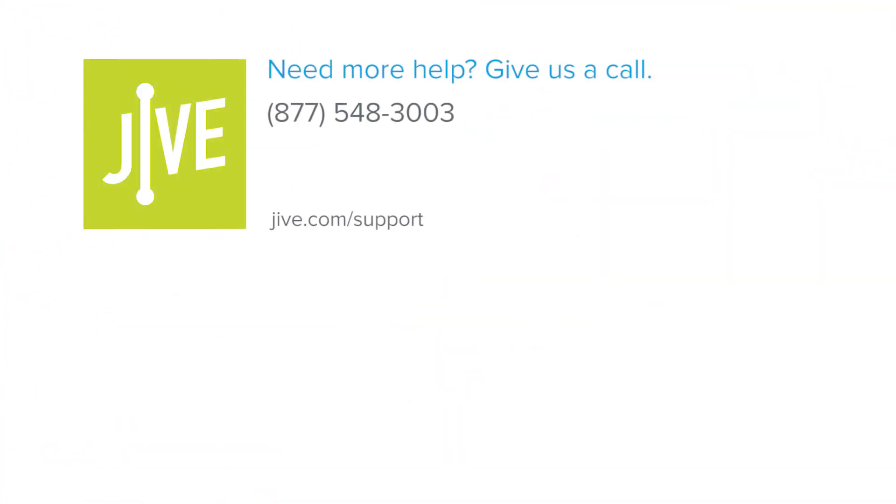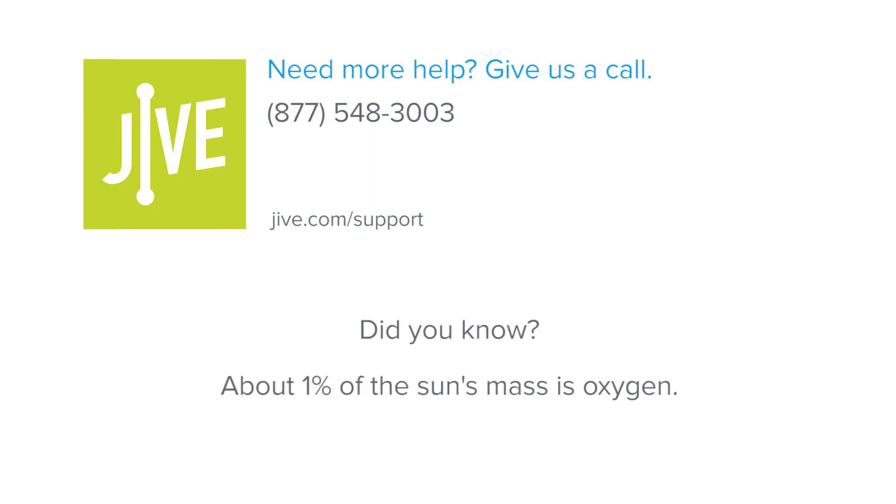If you have additional questions, please view our online resources or contact our support team, who would be glad to assist you.